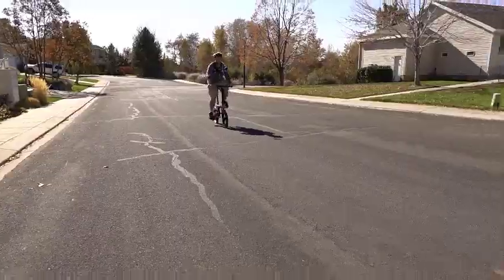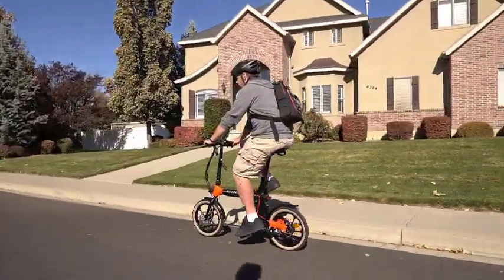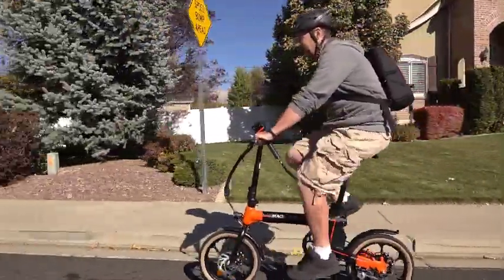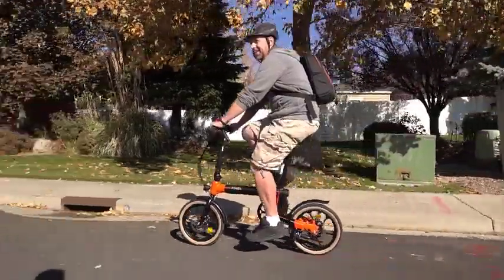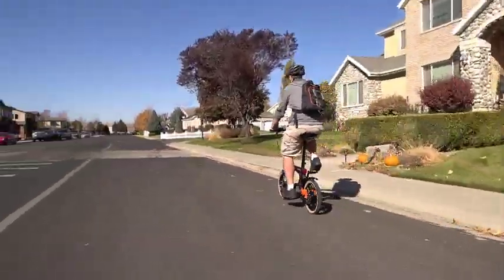The bike has a 250-watt motor and a 36-volt 7.5 amp-hour battery. It can support up to 260 pounds and go about 20 miles on level ground, or over 30 miles if you are using the pedal assist mode.